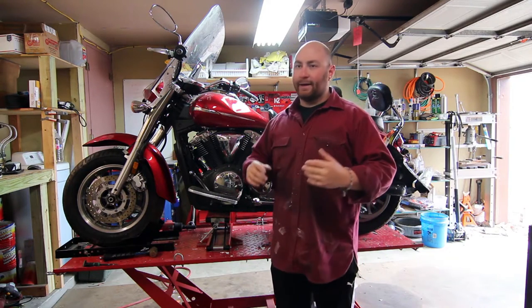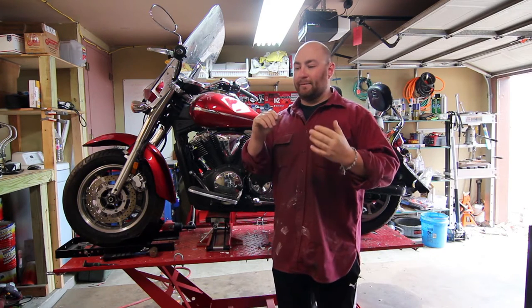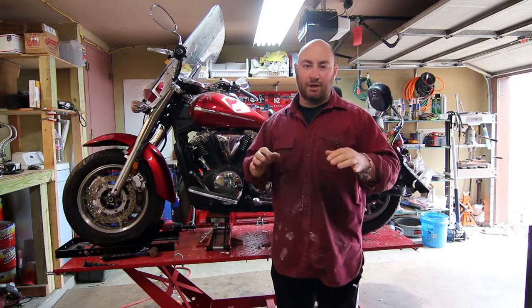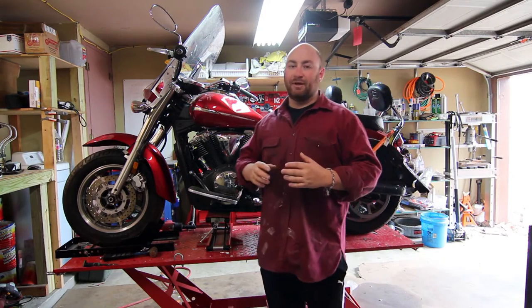I picked this up for a song. By the time you guys watch this video, I started my new job — my new professional job — and the new commute is considerably longer than my old one. So I wanted an easy, big bike that I could cruise up and down the highway.